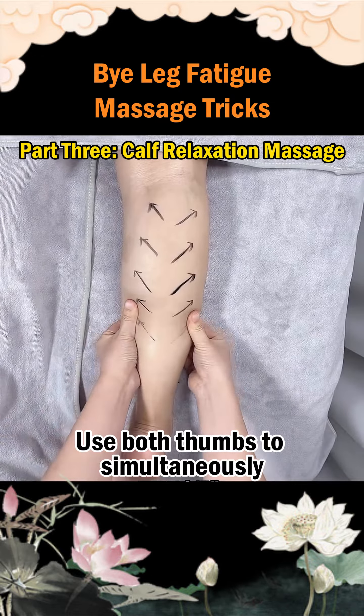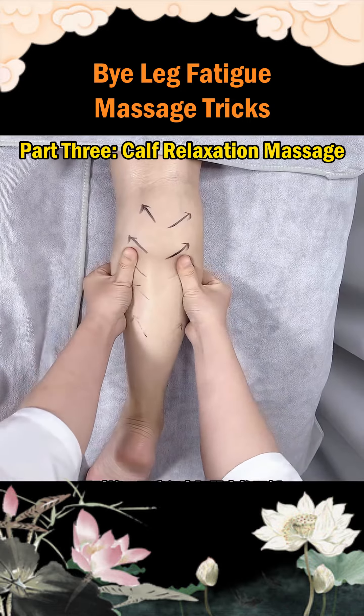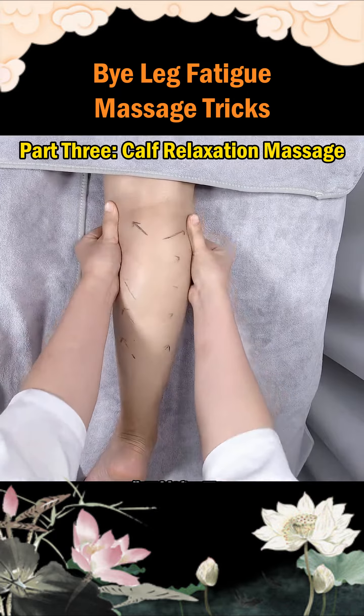Step 5: Use both thumbs to simultaneously spread the sides of the calf muscle. Repeat each motion 3 to 5 times. It feels quite refreshing after completion — give it a try.